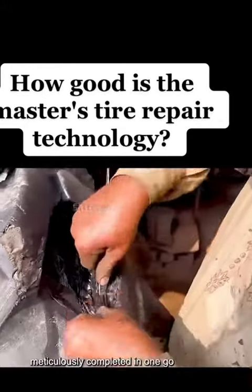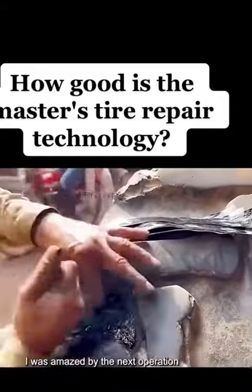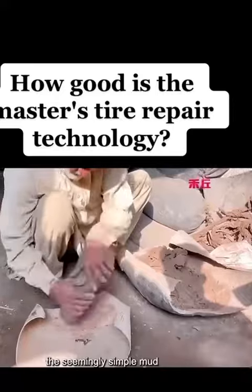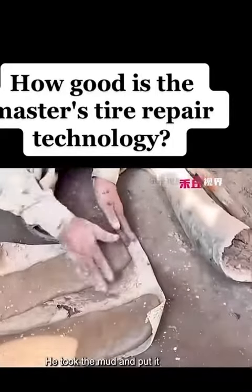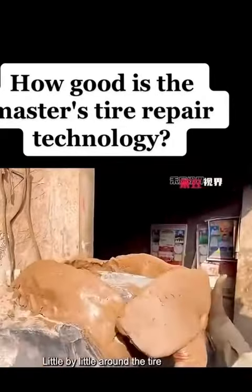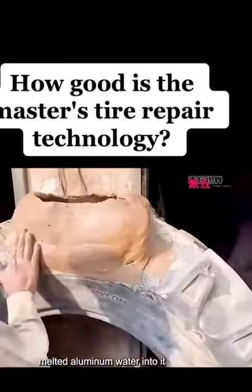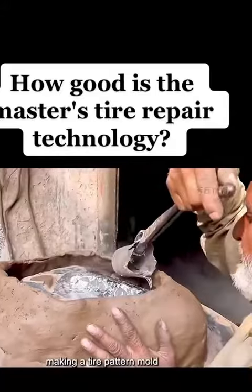The whole process was meticulously completed in one go. The next operation was amazing — the master actually played with mud. It turns out that the seemingly simple mud has a wonderful use here. He took the mud and put it little by little around the tire, and it soon formed the shape of a bird's nest. Then he poured melted aluminum water into it — he is making a tire pattern mold.